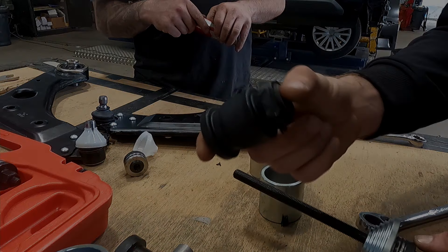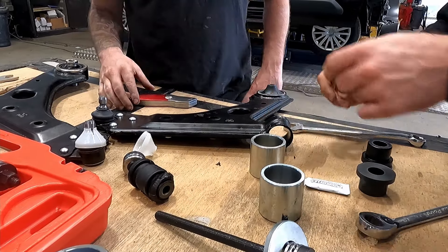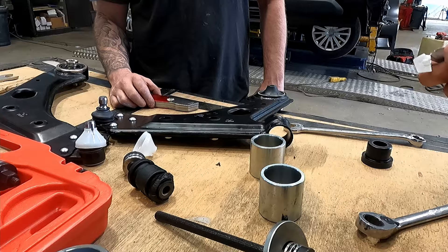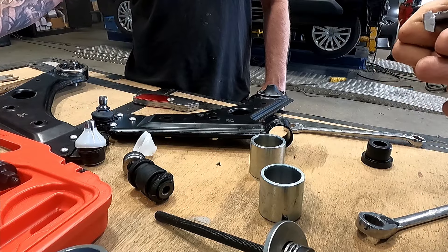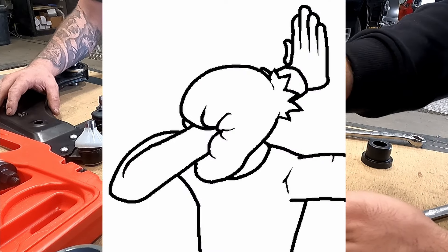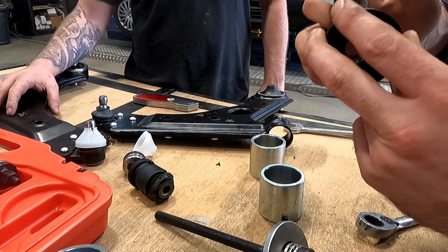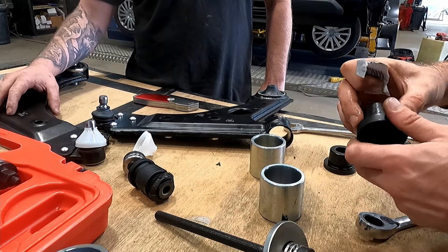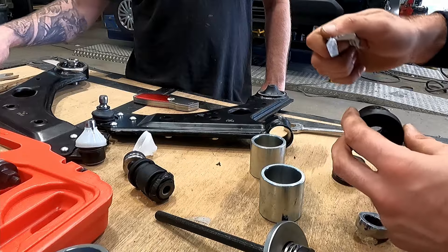One standard bush out. Greasing up the new poly bush — they do provide a little bit of silicone grease. The fat one goes on the inside. Yeah, this side with the thicker flange goes on the inside. These should be nice and clean because they are brand new. Get plenty of grease on there — plenty in that little tube.